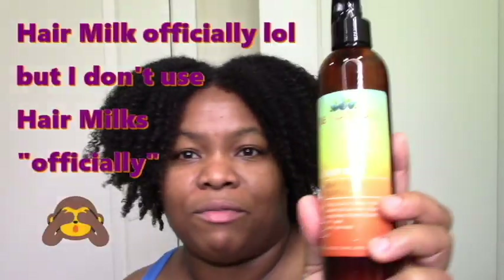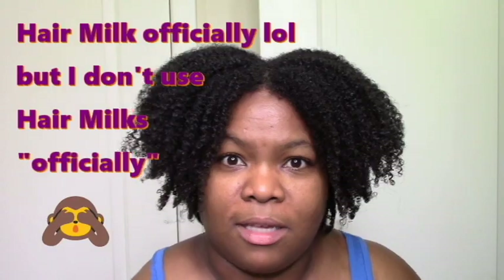I have it in my hair now. I did put some Uncle Funky's Daughter Curly Magic Gel over this. Basically, I used this deep conditioner, then I used this spray leave-in, and then I used Uncle Funky Curly Magic.